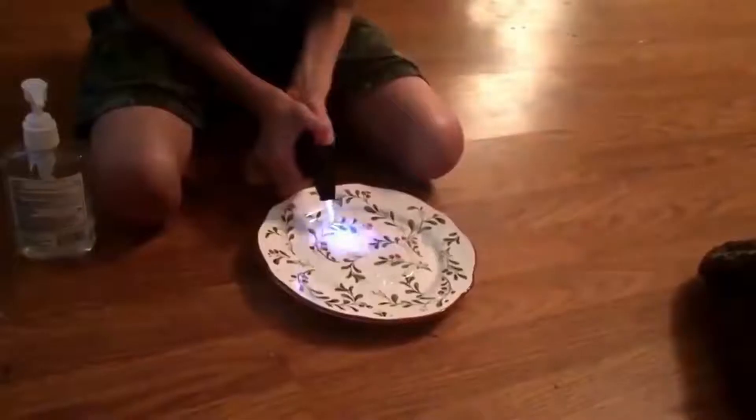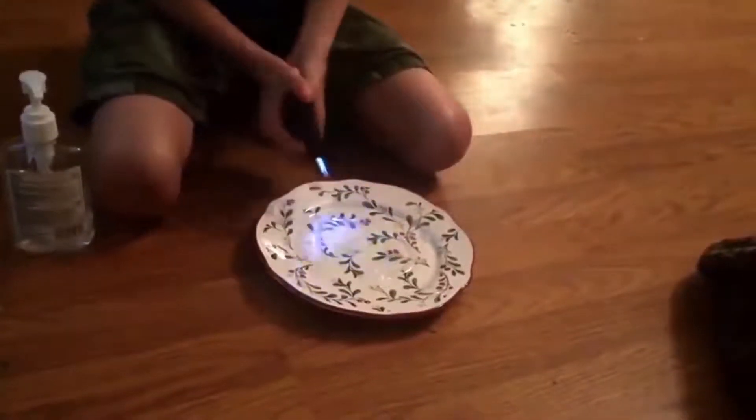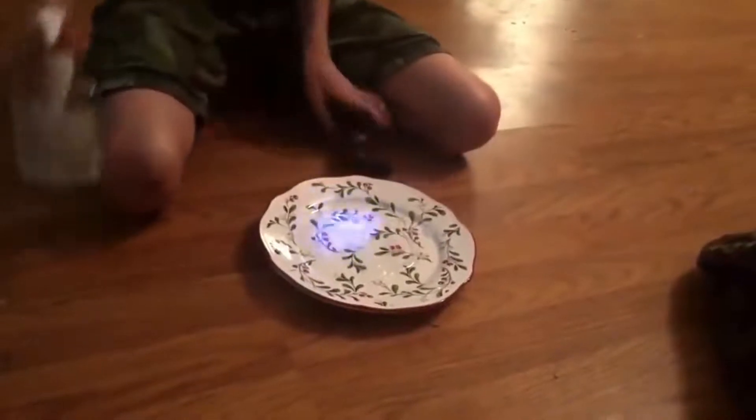Number 20: Firebending. Finally, my dreams of joining the Fire Nation have come true. But on a real note, this one is extremely simple. Hand sanitizer is pretty flammable, and just by lighting it — be safe, don't actually try this — it will cause fire. But it's actually reasonably safe to grab and hold, just not for too long, and keep your hands in motion. Please, if you do try this, make sure you have parental guidance and you're safe about it.